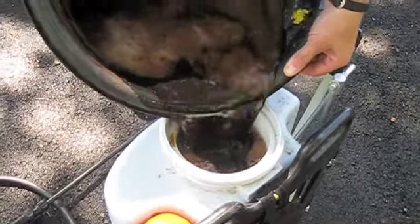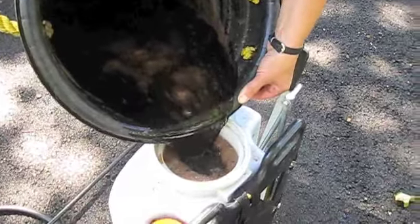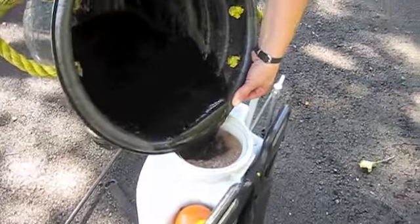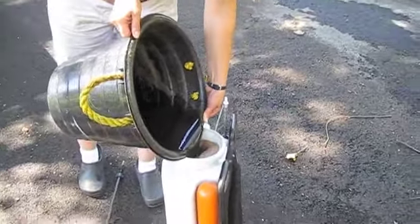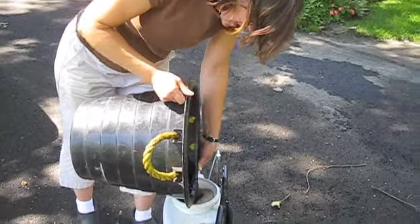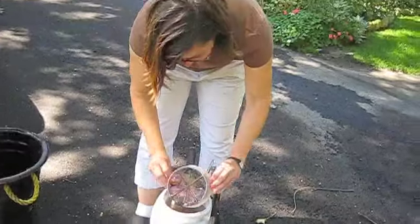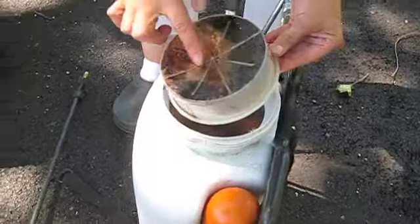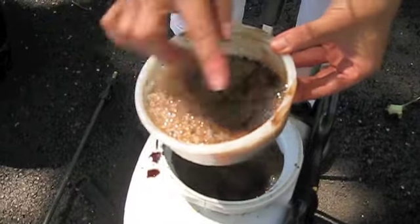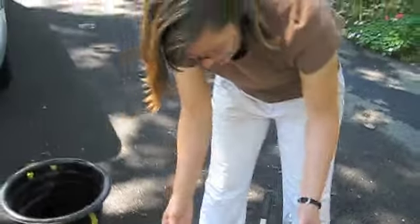If you're using cheesecloth, you'll see clumps collect on it. We let the mixture sit a bit, then stirred and smashed more clumps out before pouring. You can always add a little extra water. This product is purely organic — I'm not afraid to touch it, it's not going to hurt me.